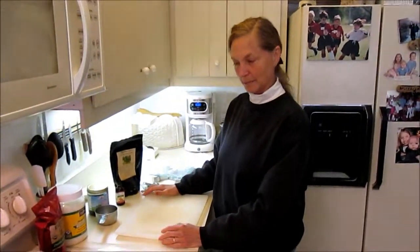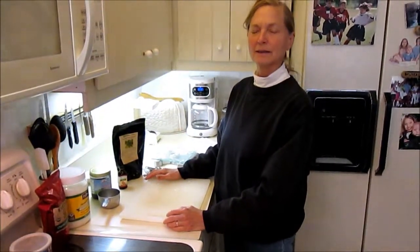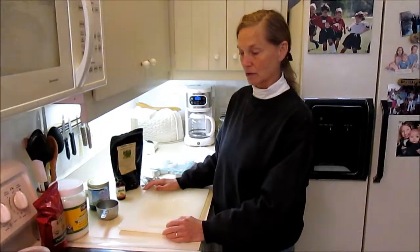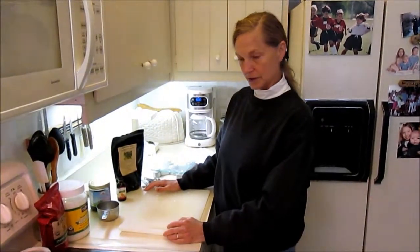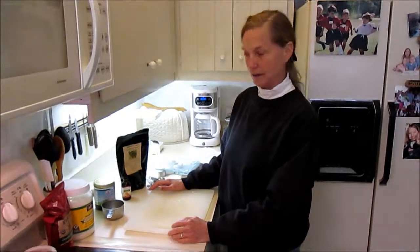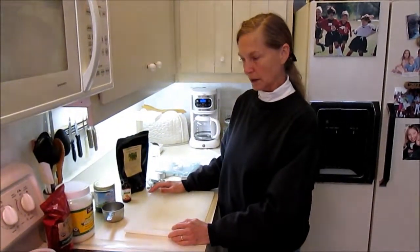I'm making chocolate, and I'm making chocolate because I love it, and it's very hard to find healthy chocolate. This chocolate is not just not bad for me, it is good for us. It's got stuff in it that's really healthy.